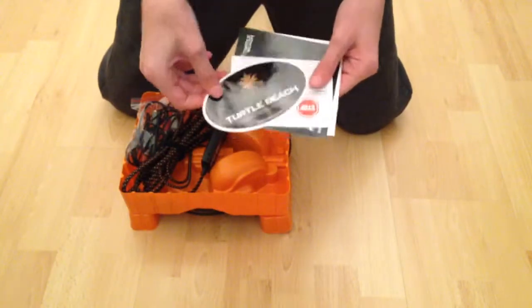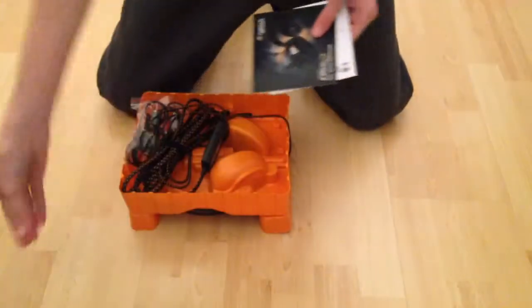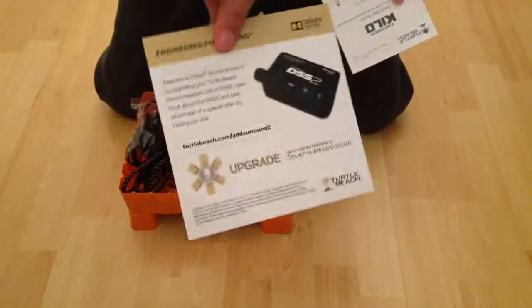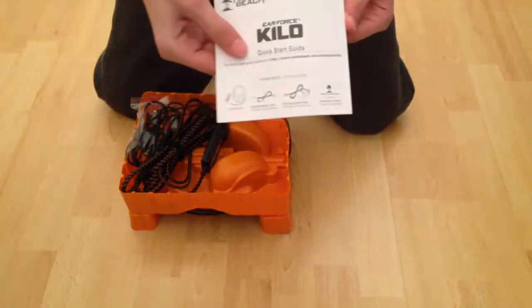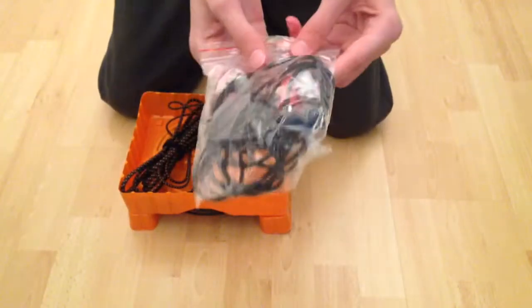So we've got a sticker with this — nice wee sticker there. Another language there, I'm not too sure — we just want to start off some advertising here, stuff like that. And a quick start guide, so basically how to start it up and stuff, so you can plug it into your devices there. So here's a box here, little package.